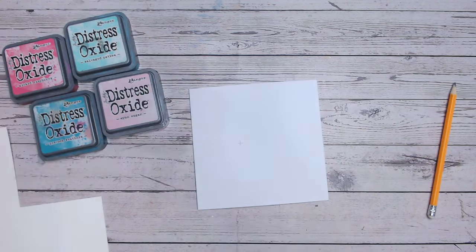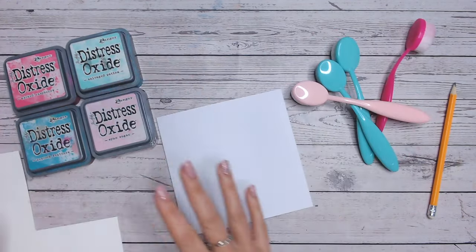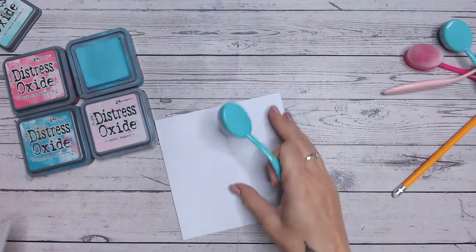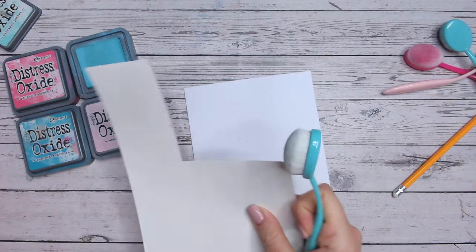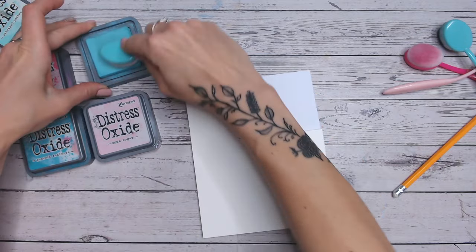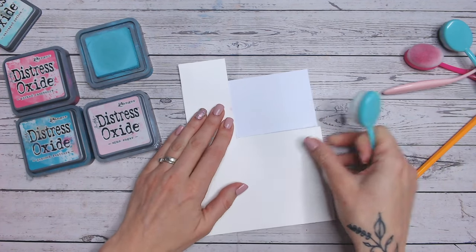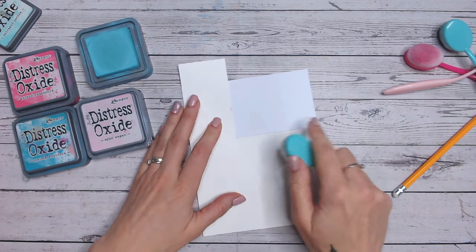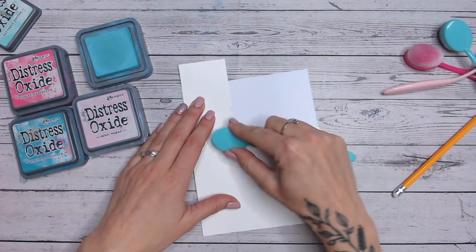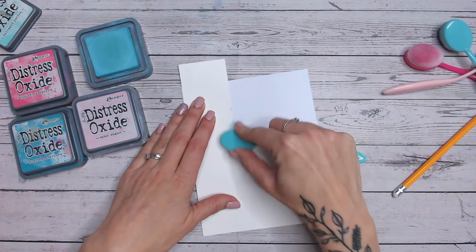That will become clear in just a second. I've got my blending brushes and I've arranged my colours in the order I want to do them. I'm going to place the corner of my cardstock against the cross we've made, load up my brush with ink, and hold that there — you can tape it at the edges if you'd like — and blend some ink quite heavily in this corner to start with.